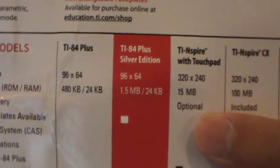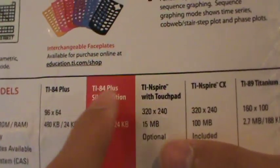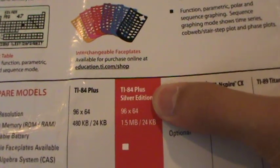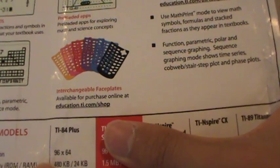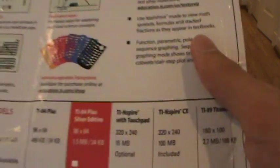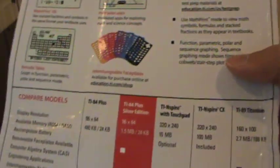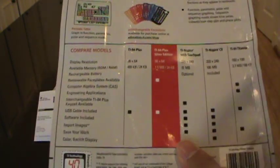Supporting what I said earlier — the display resolutions are exactly the same between the two. But the ROM of the TI-84 Plus is 480 kilobytes, whereas this Silver Edition has one and a half megabytes. And the RAM is 24 kilobytes on both. But this one also comes with removable face plates, which the standard one doesn't.